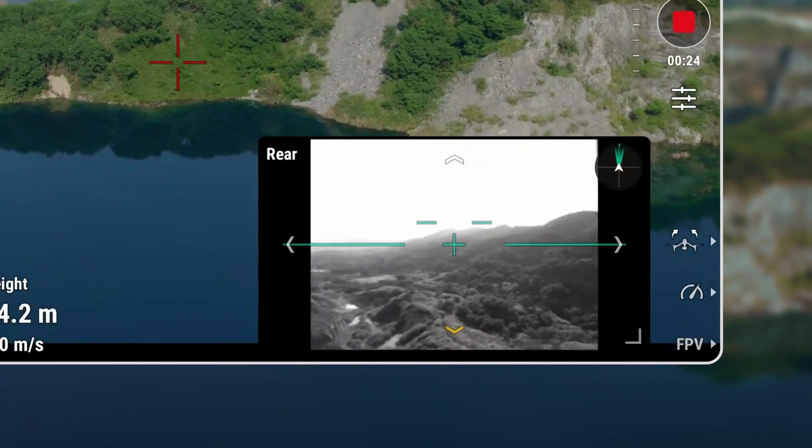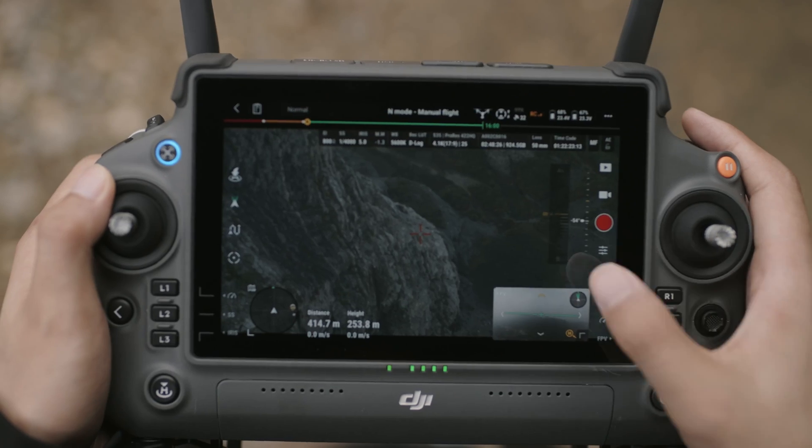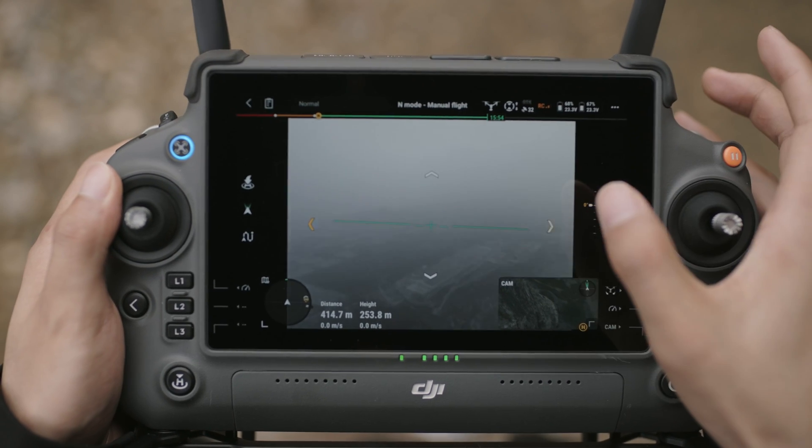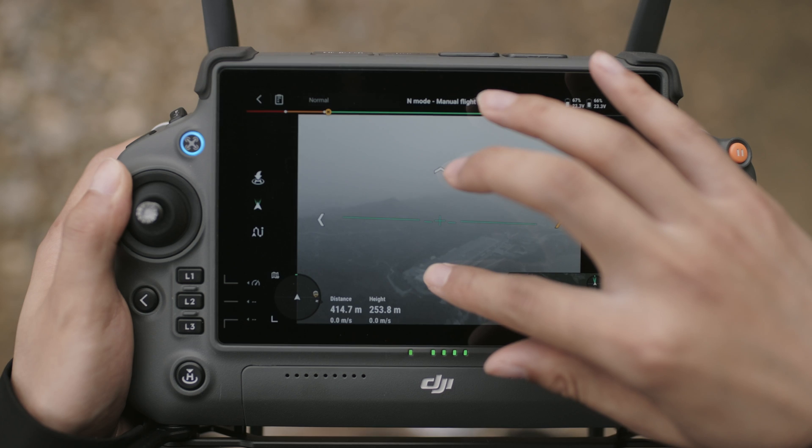Additionally, you have the option to manually choose the view direction by tapping on the directional arrow within the FPV camera view. Tap and hold to lock the selected view direction.